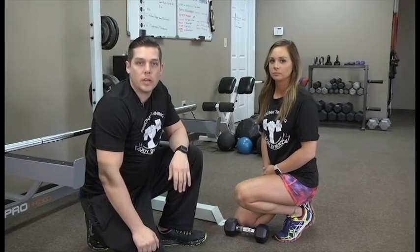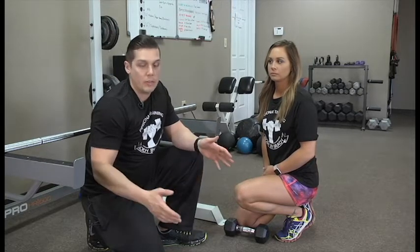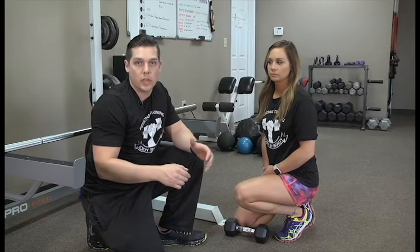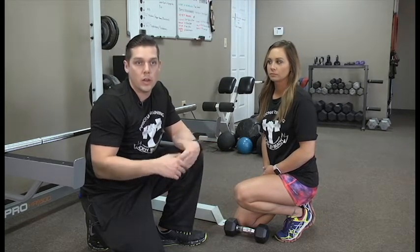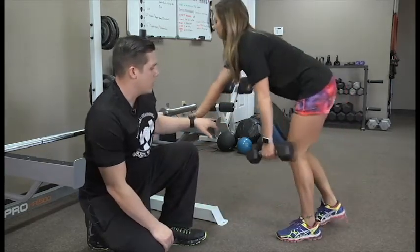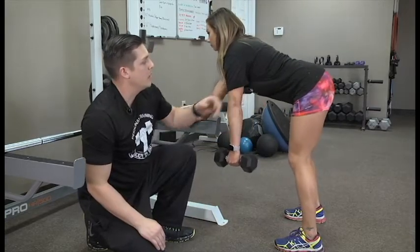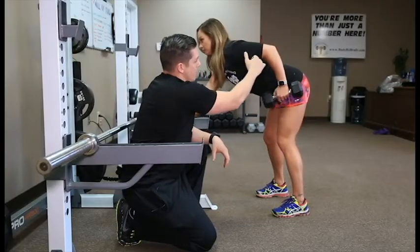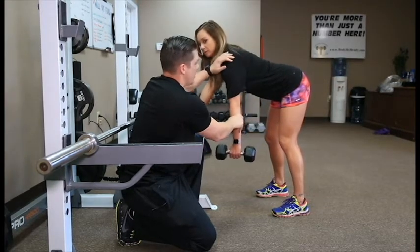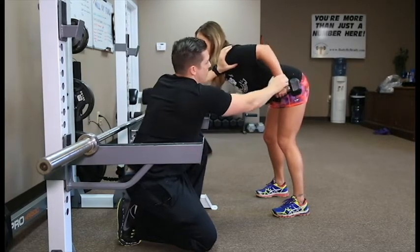The last variation on the row today is the dumbbell row. This is good because when you have a bar, your stronger side can end up taking more of the work. With dumbbells, we can make sure both sides are doing an equal amount of work, both sides building strength. So Lauren's going to pick up the dumbbell, get something to brace against, slight bend in the knees, core tight. You don't want to round your back — see how her chest is up? Drop it down just a little, make sure you're getting full extension, and as she comes back, she's going to pull her elbow back toward her hip, keeping it in tight.